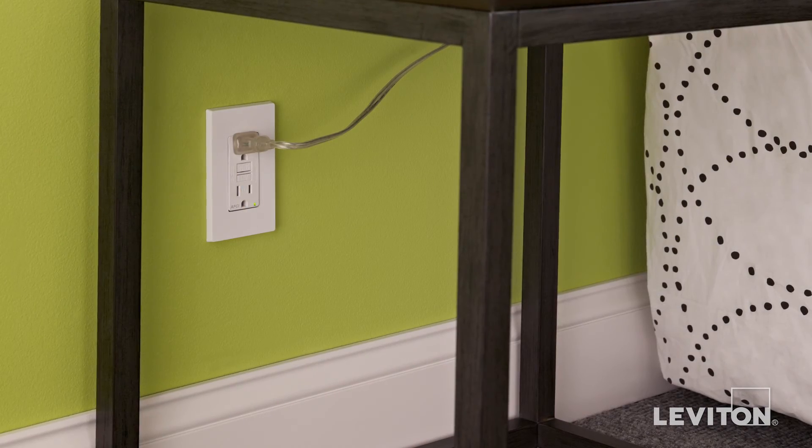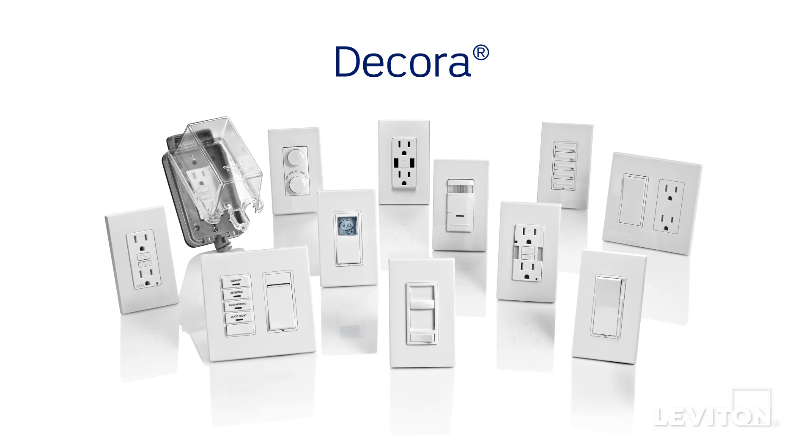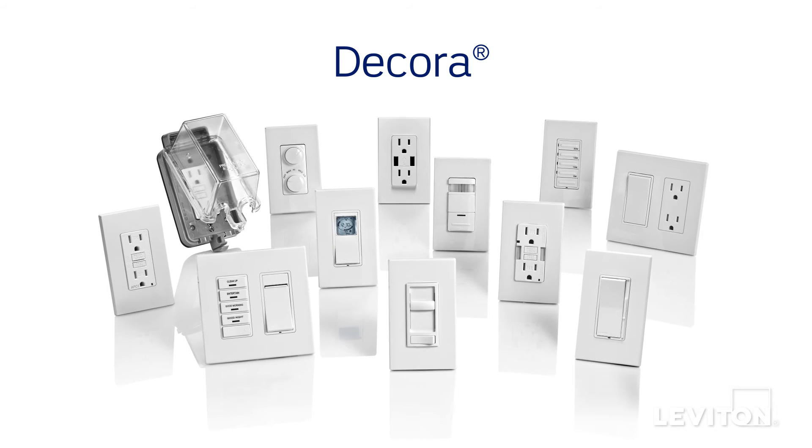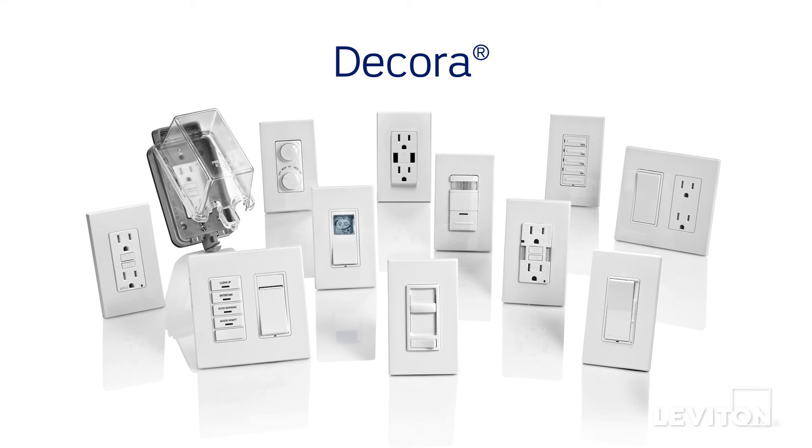Leviton Decora Plus wall plates are compatible with our full line of popular Decora devices, and are available in a broad selection of colors and configurations, from single to multi-gang, to satisfy any need.